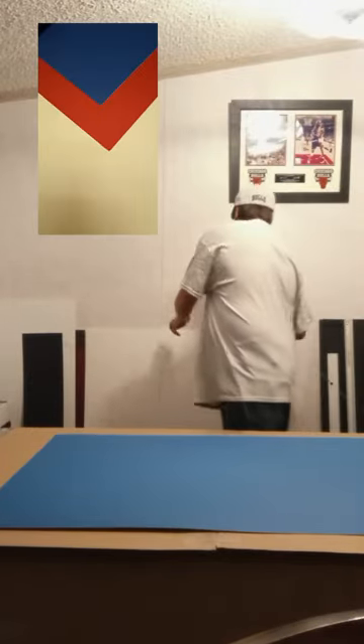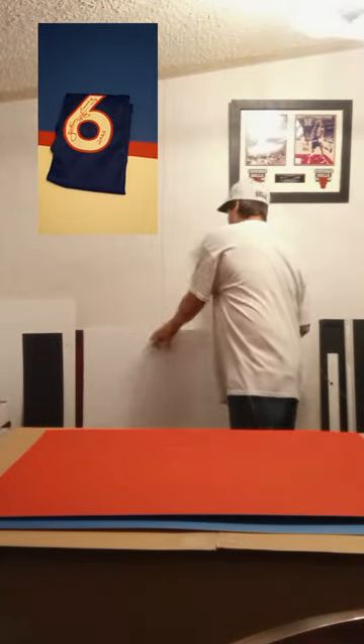First thing I'll do is color match the matte boards to match the jersey. For this one, I'm going to use a blue top mat, red bottom mat, and white foam board to pin the jersey tape.